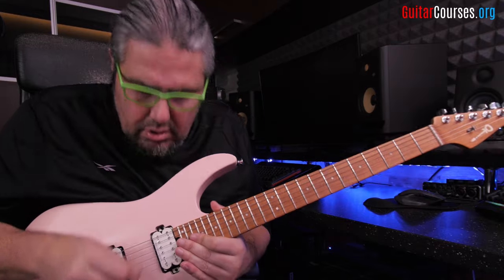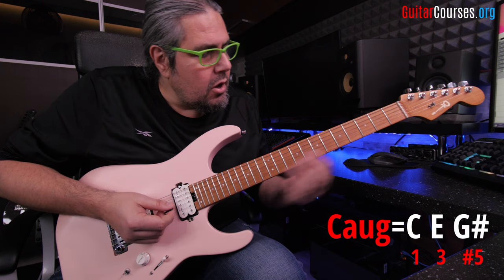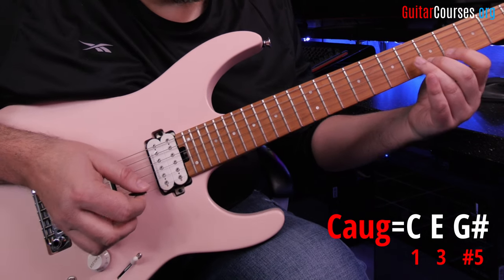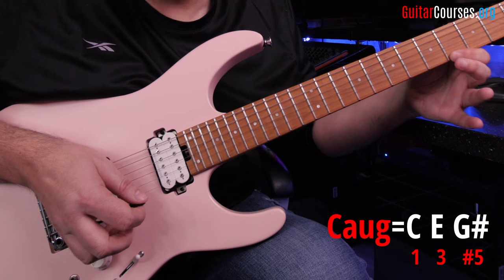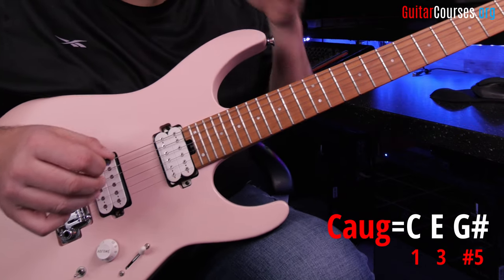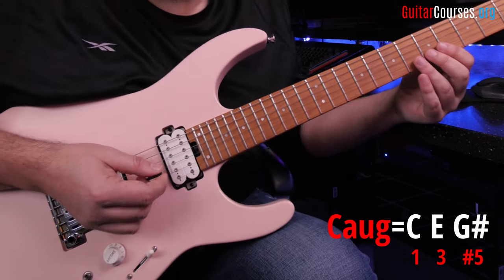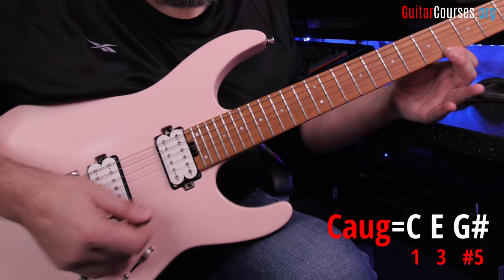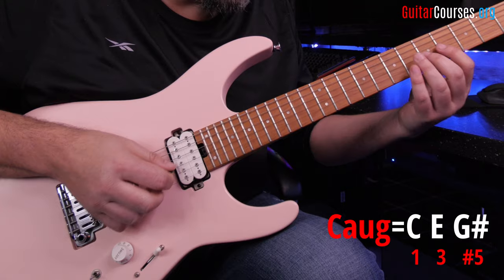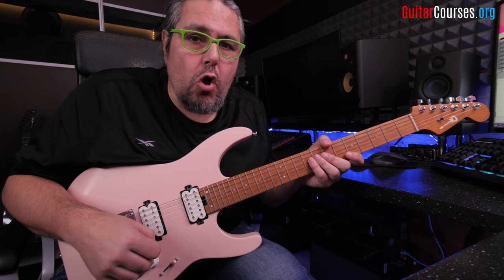So now let's go to the arpeggio — augmented. What does augmented mean? I'm going to play it from C on the strings G, B, and E. We have a root C, we have a major third E, and we have an augmented fifth. So C, E, and G sharp — this is the augmented arpeggio. We have a major third from the root to the third, and an augmented fifth from the root to the fifth. I'm also going to add one more note — the octave of the root. So it's C, E, G sharp, and C again one octave higher. This is the C augmented arpeggio.